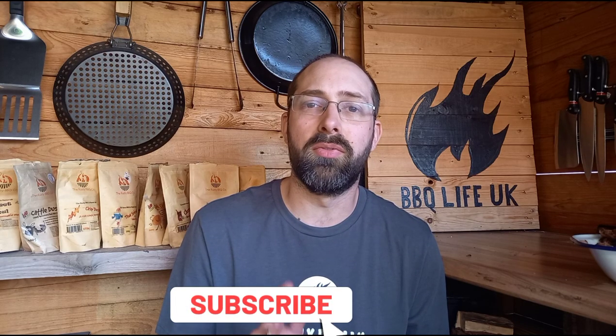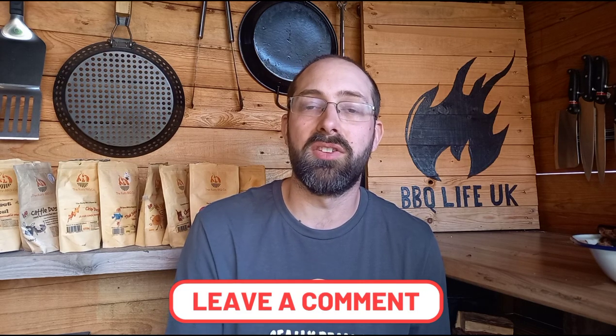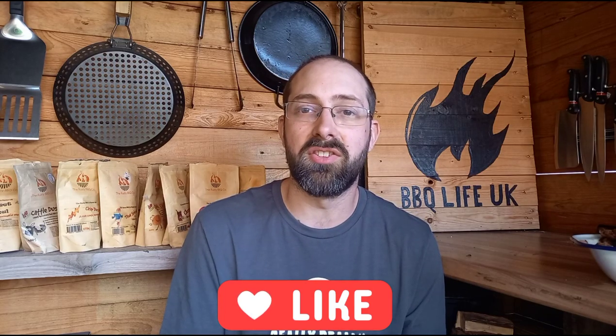If you like what we're doing here at Barbecue Life UK, please subscribe first, then ring that bell for notifications. Leave me a comment underneath — let me know what you think and if there's anything you want to see me cook. Make sure you like the video; interaction is so important to making this channel a success with YouTube. Thank you very much for watching — please check out my other Aldi Kamado cooks and subscribe.